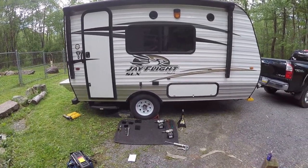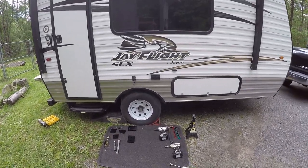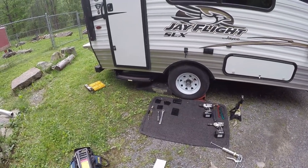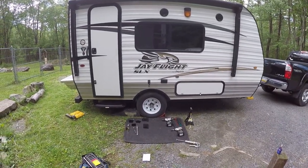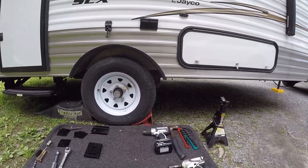I got my tools laid out here. Basically I've got a floor jack, a couple of jack stands, drills, an impact, and a few sockets — that's about all you really need to get this installed. I'll explain what I can along the way and we'll just see how it goes.